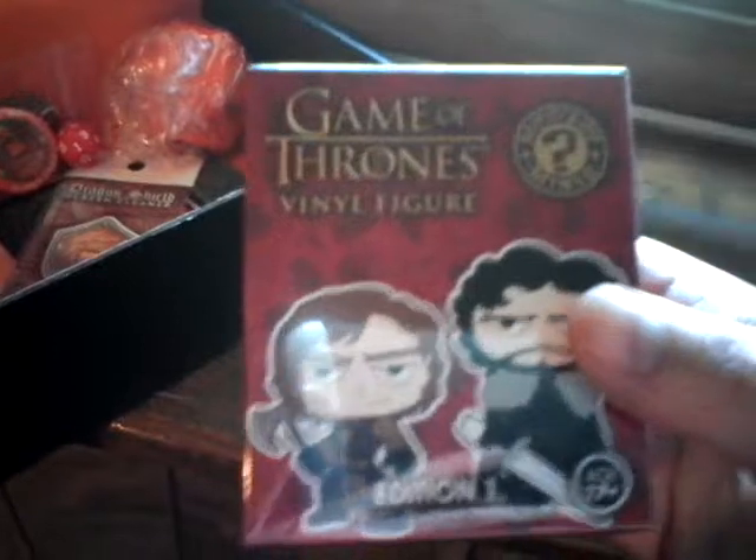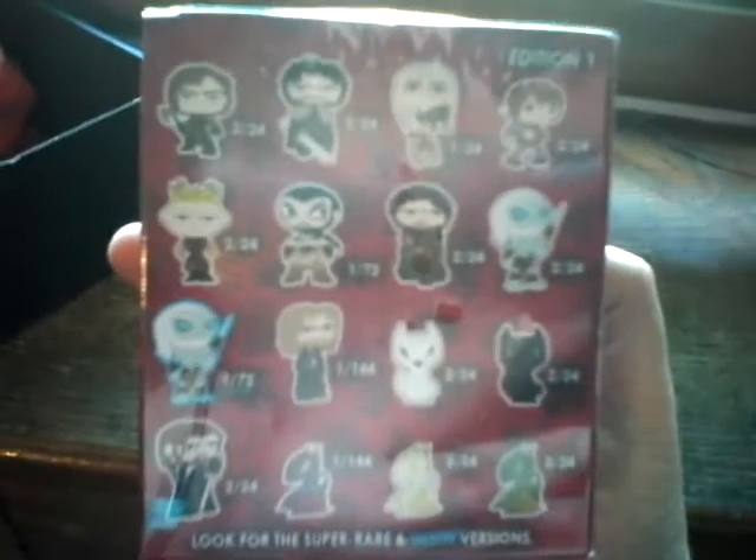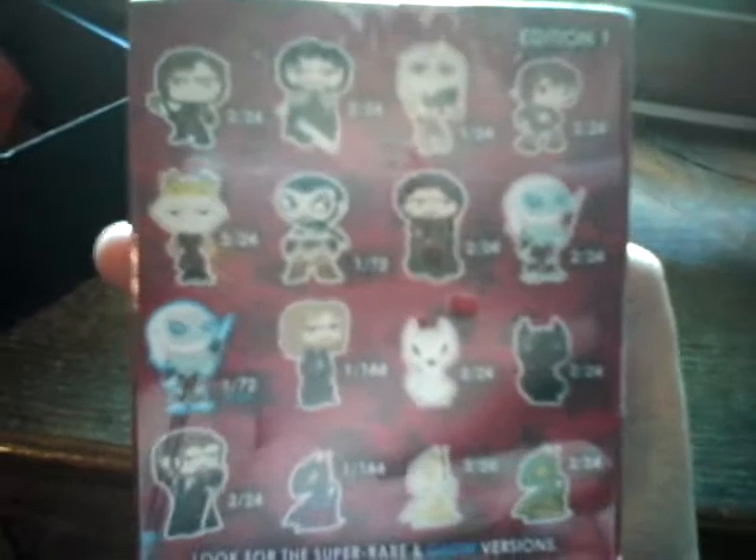We have the Game of Thrones vinyl figure. I haven't opened it yet so I don't know which one it could be — it could be one of these guys. I'm hoping since the theme is dragons, it's one of the three dragons.